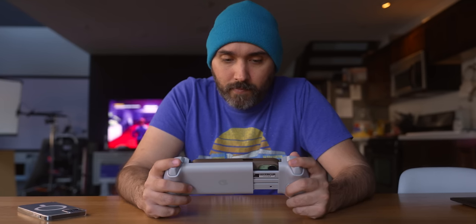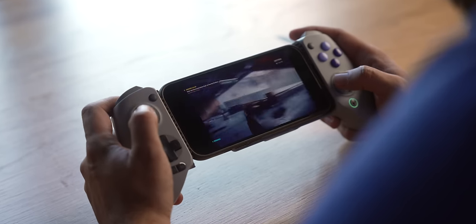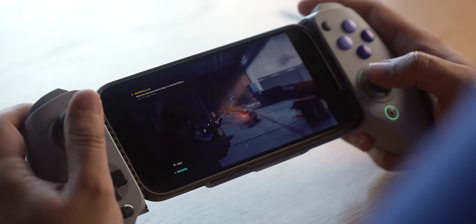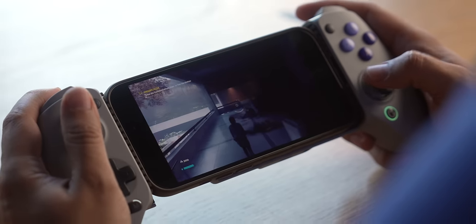The shoulder buttons are also taking advantage of Hall Effect-style sensors. For triggers, this provides accuracy for the different levels at which you're pressing down. The Galileo also has a hair trigger option where lightly pressing the trigger at all registers as a full pull, which is very useful in games where you just want it to register as quickly as possible — something particularly useful in first-person shooters or fighting games where you don't want to deal with travel distance.